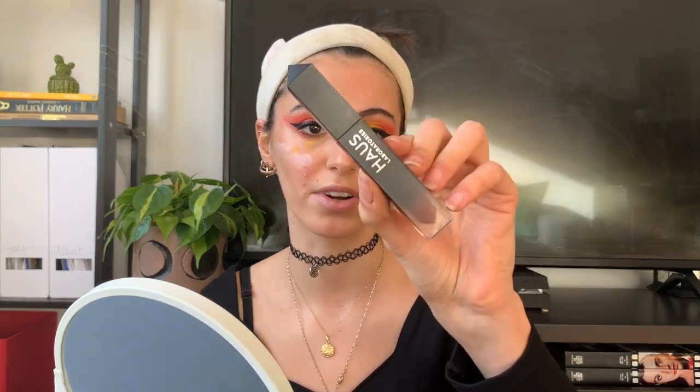The last thing I have to do is the lips. I was thinking a regular gloss, so I'm going to apply the Haus Laboratories gloss in the shade 'Lariot.' I got it in a set that includes eyeshadow and a lip liner as well.